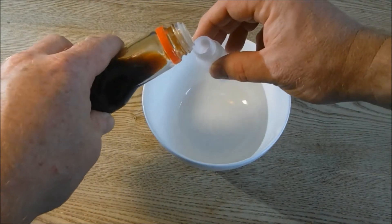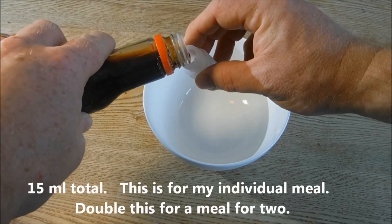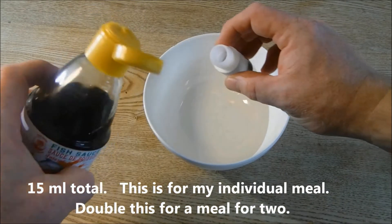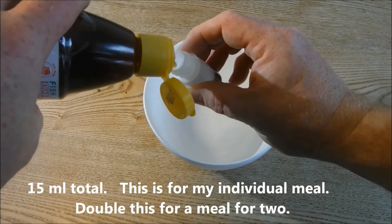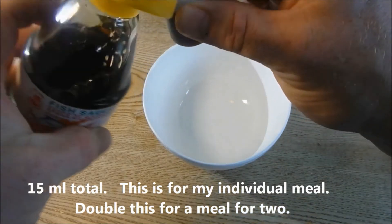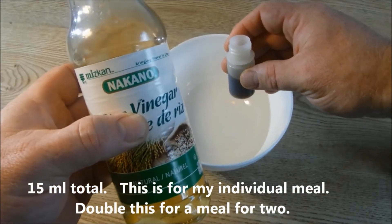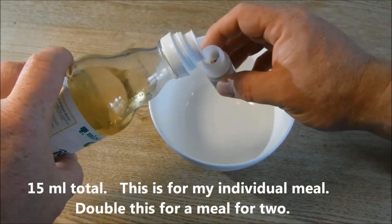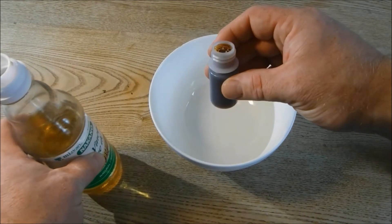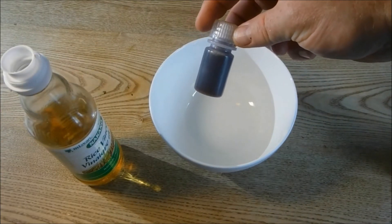Here's my soy sauce — if that's all you want to add, that's fine. But I'm going to use about a third soy sauce, about a third fish sauce, and about a third rice vinegar, and that's going into a 15 milliliter bottle.